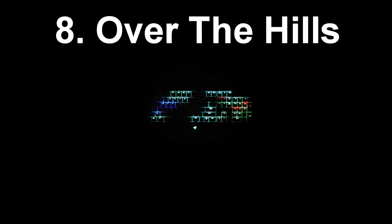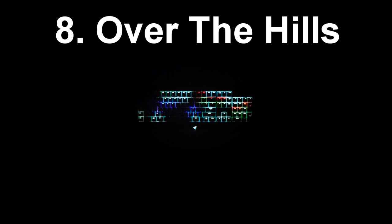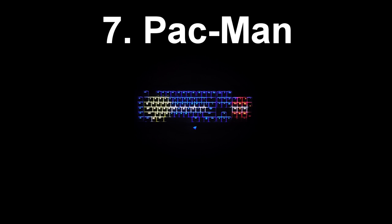At number 8 on the list, here's another effect that I made — it's called Over the Hills. It was kind of inspired by a heart monitor at first and I just built upon that idea. There's no effects when you press any keys, but there are three waves involved in this and it looks really cool. At the number 7 spot is a really cool effect that I got from the Razer website but actually altered myself — this is Pac-Man. You can see there's a ghost on the right and Pac-Man eating some dots in the center. There are actually two versions of this, both of which I altered. The dot is kind of more zoomed in and moving on the second version. I'm not really sure which one I like more, but you can download both and decide for yourself.